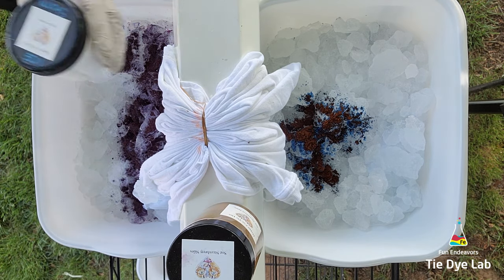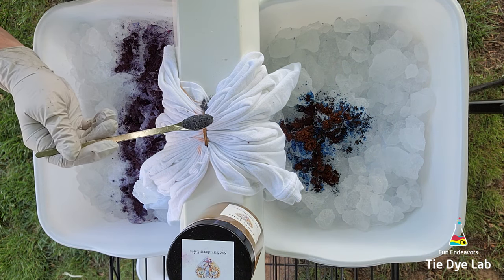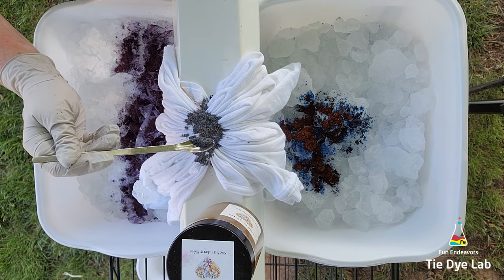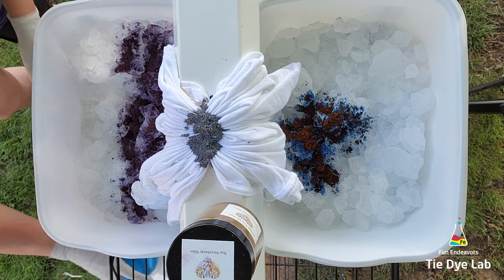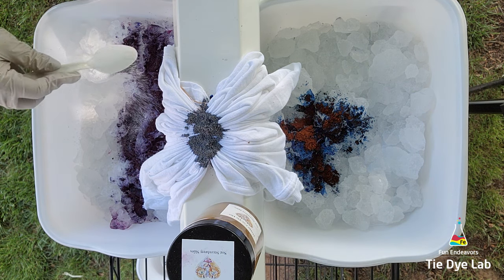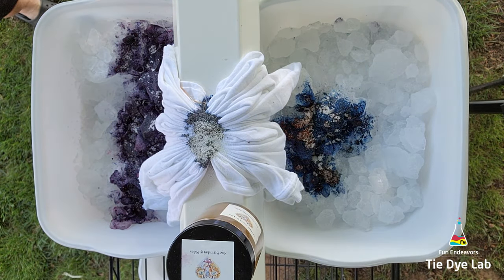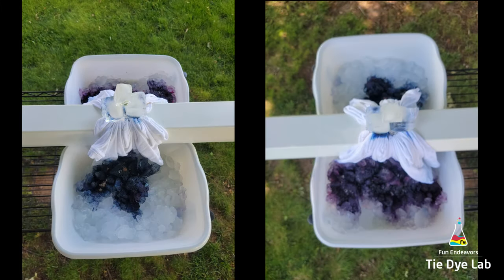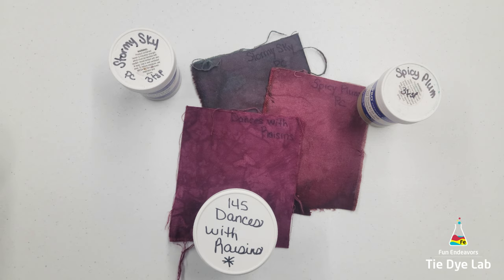Now I'm going to do the gravity dyed portion of the shirt and add Ice Storm right over the top of the sinew line. The purpose of this is for the dye to get pulled down through the rest of the shirt. I have several wick dyed and gravity dyed shirts on my YouTube page if you'd like to see either technique by itself. I'm going to sprinkle a little additional soda ash over all the dye and add a couple of large ice cubes on top of the gravity dyed portion. I've included photos from each angle so you can see what the shirt looked like with the ice on top.